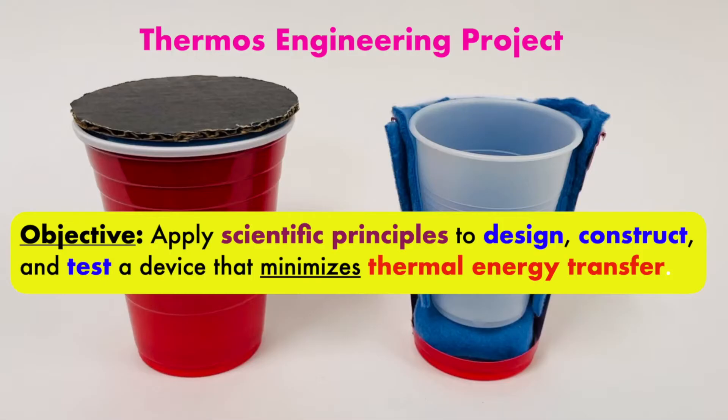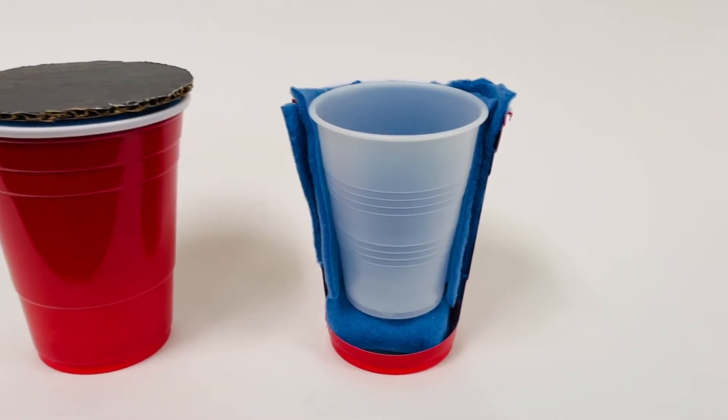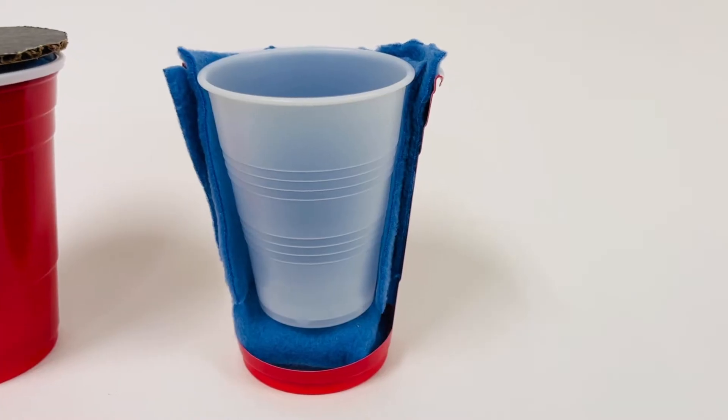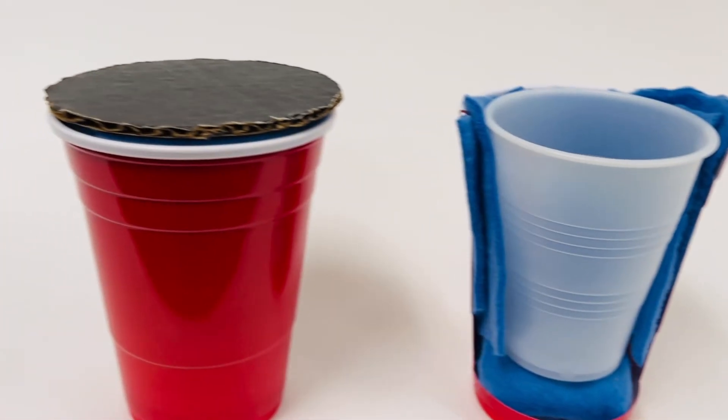This is the thermos engineering project where the objective is to apply scientific principles to design, construct, and test a device that minimizes thermal energy transfer. This cross-section shows the basic design where students test different materials and come up with the best insulation to put around their cup. In addition, they'll also have to design a lid that fits on their thermos.